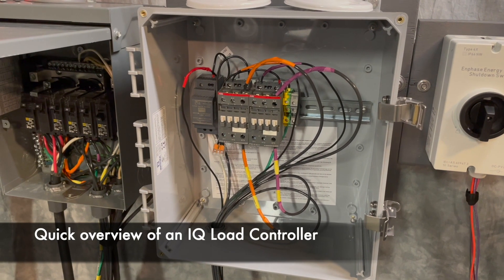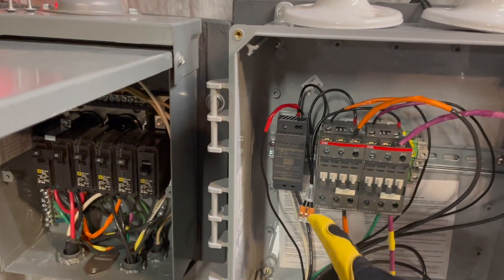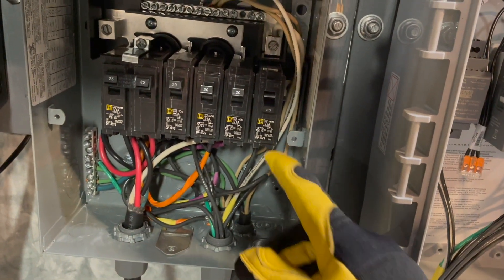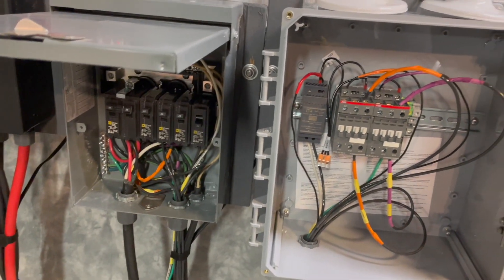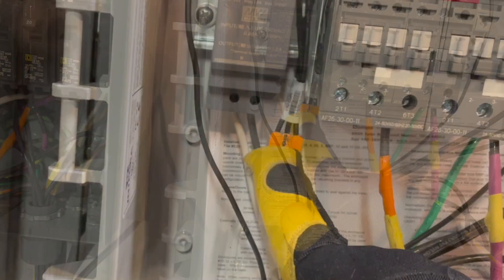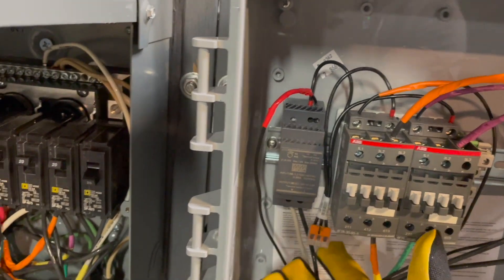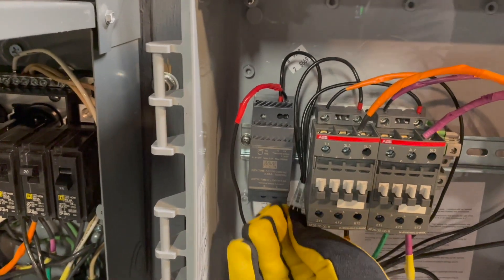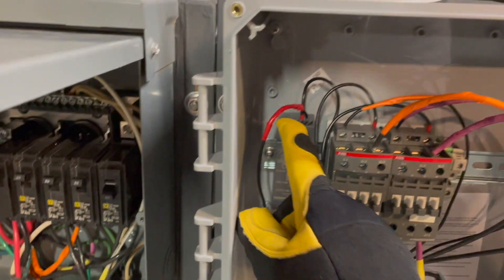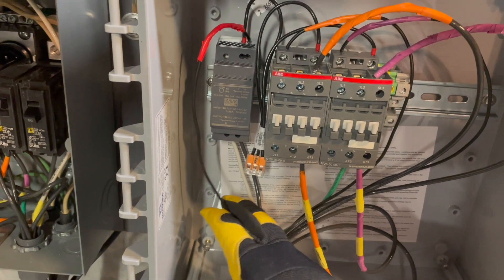Let's take a quick tour of the Enphase IQ load controller. Here you can see everything included. Inside is a 120-volt to 24-volt transformer, fed by a single-pole, 120-volt breaker located in your backup subpanel. The 120-volt wiring enters here — you can see line one and the neutral. On the top, you've got the negative wires, with one negative out pre-wired to both of the contactors. The positive circuit actually leaves here and that becomes your switch leg. I've only used a single wire here, and I'll tell you why.